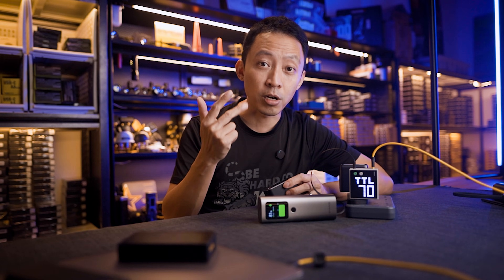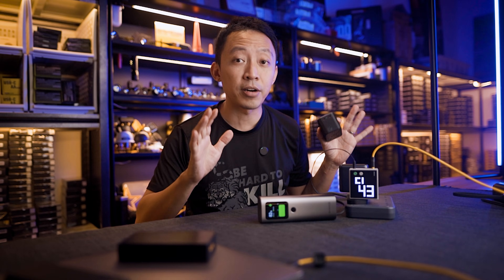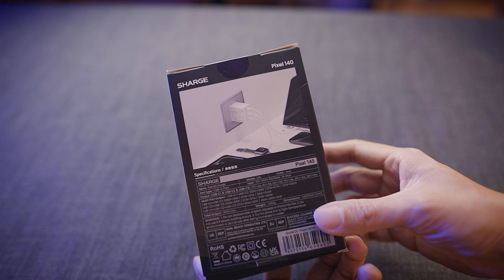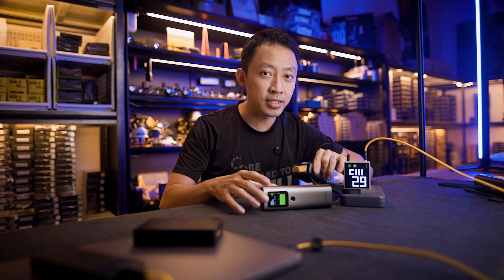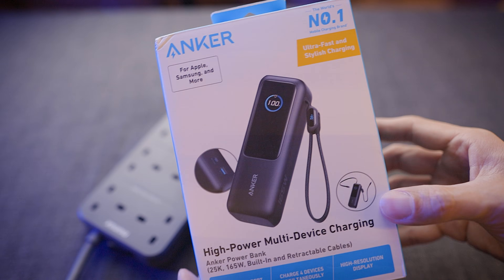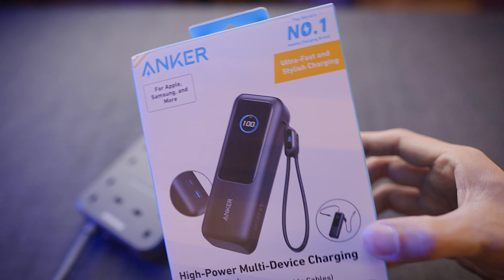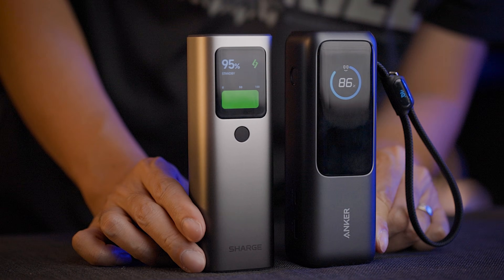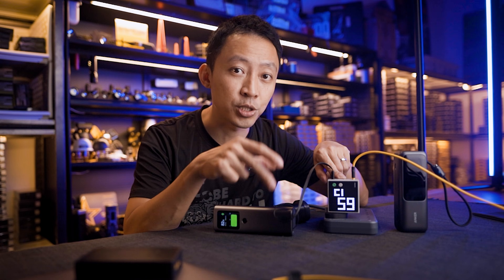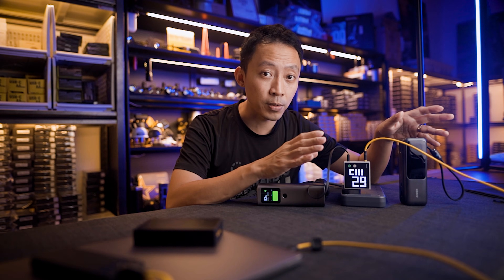It needs to be fast, safe and compact because we bring all of this stuff out for roadshows and vans. So these are 140-watt chargers for when you're near an outlet, and these are 165-watt power banks — Charge and Anker, two of the hottest brands today. The thing that makes all four of these different from regular chargers and power banks are the real-time monitoring displays that show you exactly what's happening with your power.